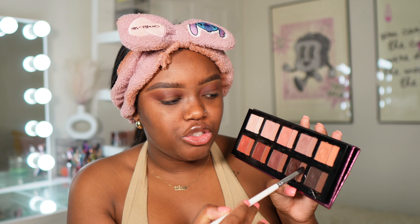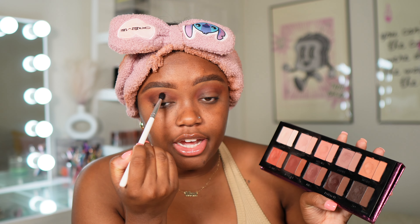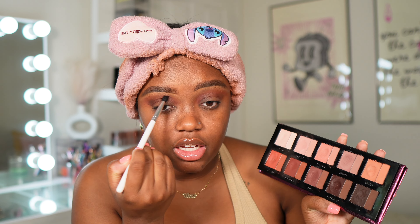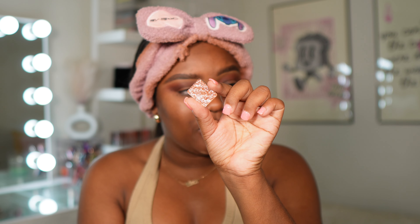The star of the show is definitely going to be those single shadows. I just want this shade to kind of clean up the first shade I just put down. I'm gonna go into the powder side of each of those shadows and just go over where I put that cream color to help set it and intensify the color. This is the shade I want to go in with today. It's called Mody, and I want to just pop this color all over the lid.